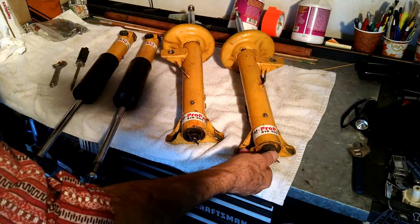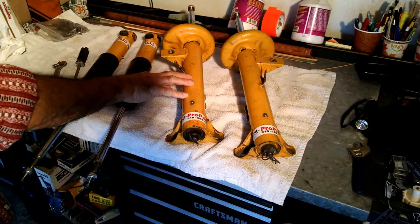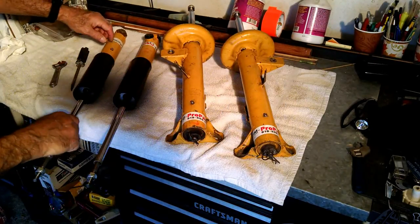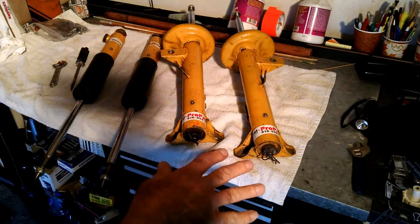That's just a little key that I stuck in there. The other adjustment — bump, rebound — you can also adjust the gas pressure in these shocks. That's what these little openings here are for: the gas pressure. So that's part of the adjustment of the shocks. You set the pressures the way you want them.